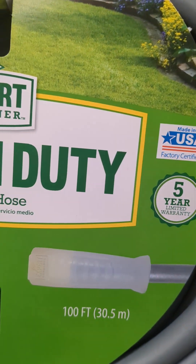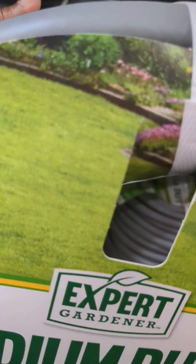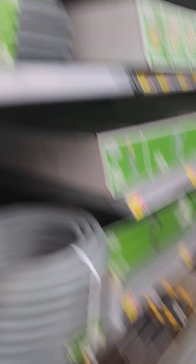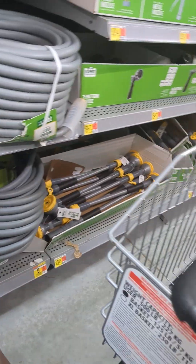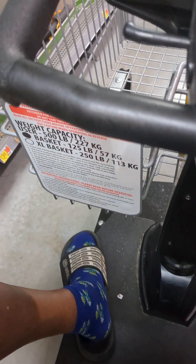Uh-oh, this thing went dead on me — my little cart, man. I got to walk now. Okay y'all, I think this is the one I'm going to get. That's where I'm at — I'm at Wally's World, getting a water hose. $29... $30.